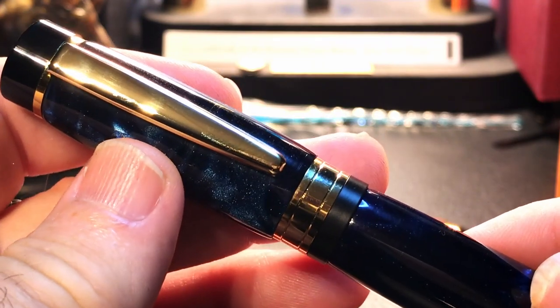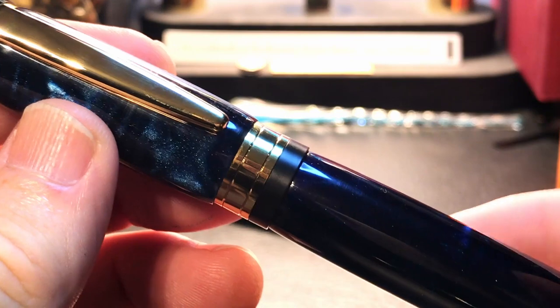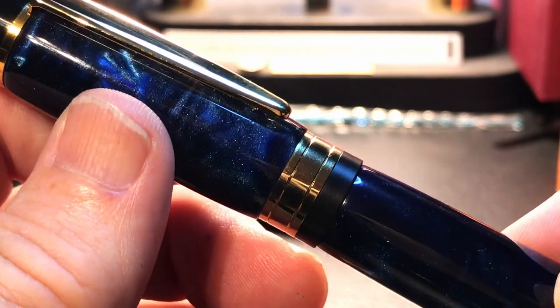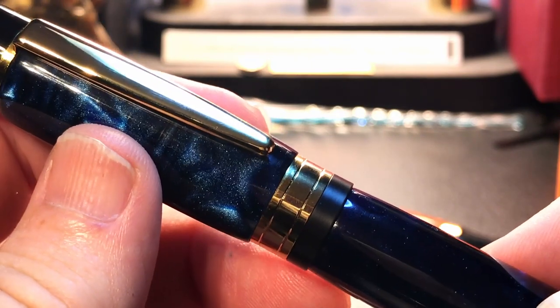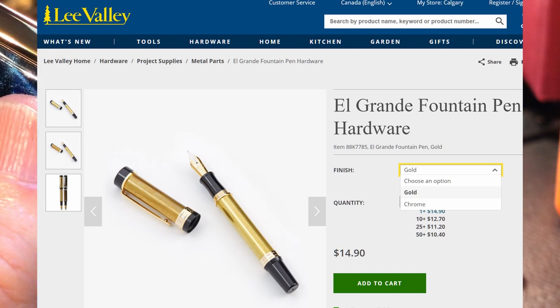There is no cap liner inside the cap, but you can see the plastic threads. The cap posts by screwing onto the end finial — very secure — but it makes the pen extremely back-weighted and way too long. Unposted, the pen is fairly balanced, but you have this very narrow, long, slippery metal section to deal with. This may work well for those with smaller hands.